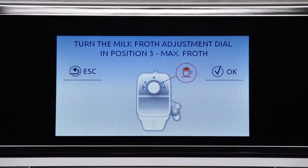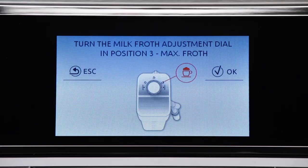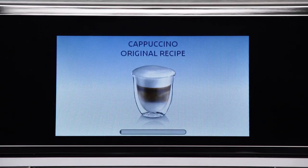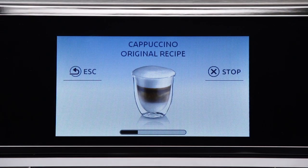A message on the display instructs you to turn the froth adjustment dial according to the froth required by the original recipe. Turn the dial on the milk container lid and confirm the selection by pressing OK. After a few seconds, preparation begins automatically and an image of the selected drink appears on the display together with a progress bar.